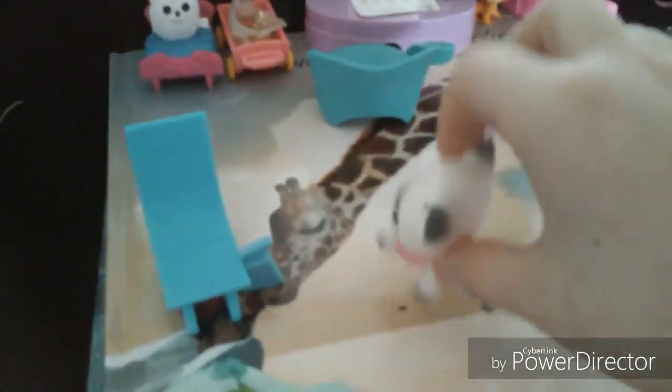This is where I was earlier. Computer. Oh, my turtle needs food. Now your food dish.